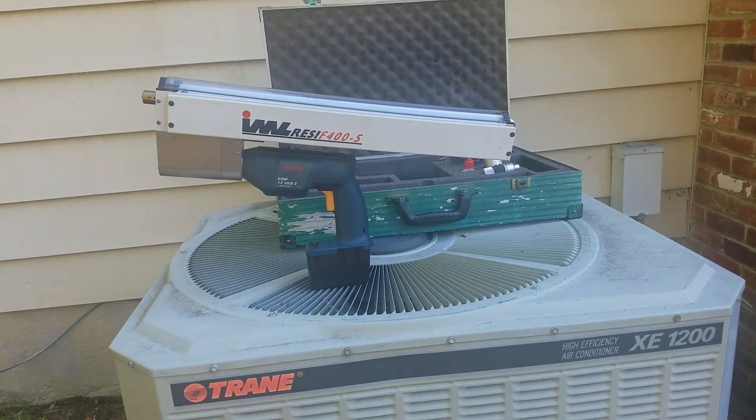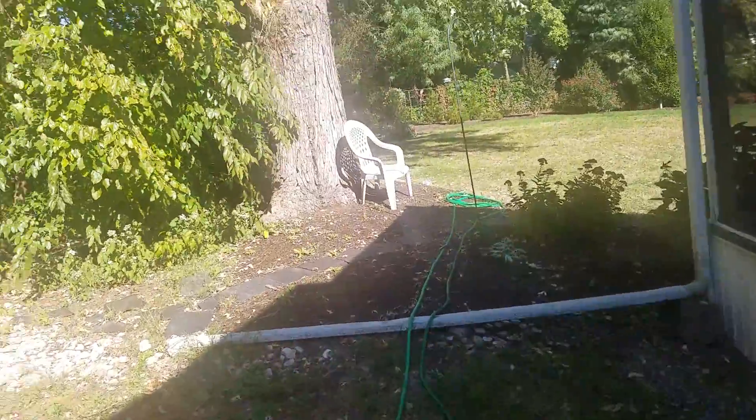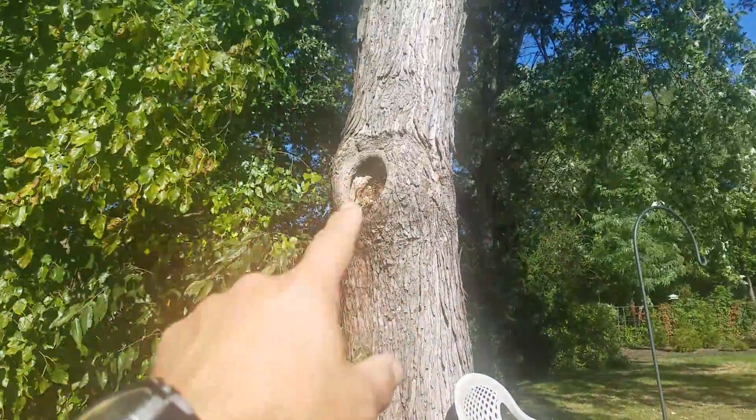Hey everybody, this is Paul. Just doing a little drill test with my resistograph today, going to look at this tree for this client. They have a significant silver maple here, albeit not the perfect specimen, but significant old branch attachment point.